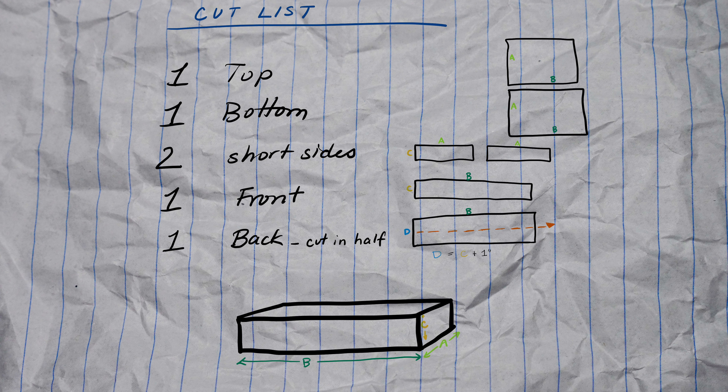Here's your cut list. Let's start with the top and bottom piece — they will be cut to the size you want your dog bed plus one inch in each direction, which allows for a half-inch seam allowance. So if you want a 20-inch by 30-inch dog bed, you're going to cut it to 21 inches by 31 inches. Each side of the foam also needs a piece of fabric to cover it. You'll have the front and two side pieces, and they will be as long as the side they cover by the height of your foam plus one inch, to allow for that half-inch seam allowance on each side.